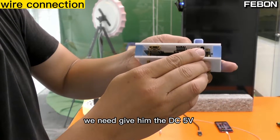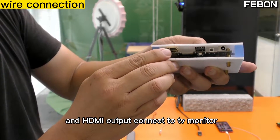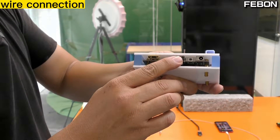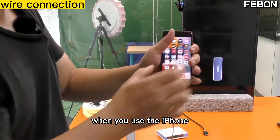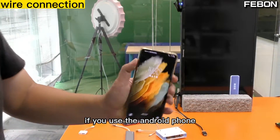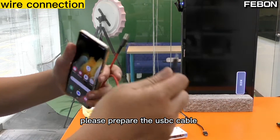Let me show the interface. We need to give it DC power voltage and HDMI output connects to the TV monitor. The USB-A connector connects to your mobile phone. I use the iPhone. When you use the iPhone, please prepare a lightning cable. If you use the Android phone, please prepare a USB-C cable.